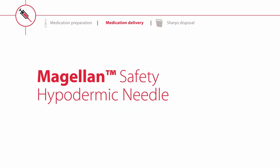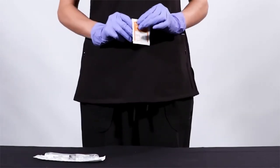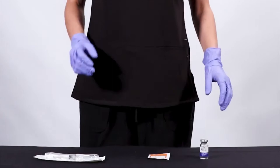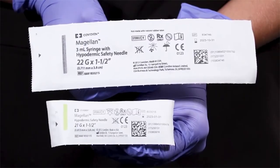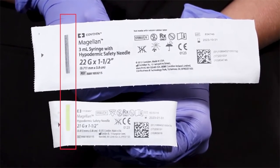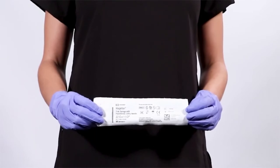The following section will cover the use of the Magellan safety hypodermic needle. Begin by gathering all the necessary supplies for your procedure according to your facility's protocol. To open your Magellan safety hypodermic needle, locate the ISO color-coded stripe on the back of the package. This will identify our convenient peel tabs.